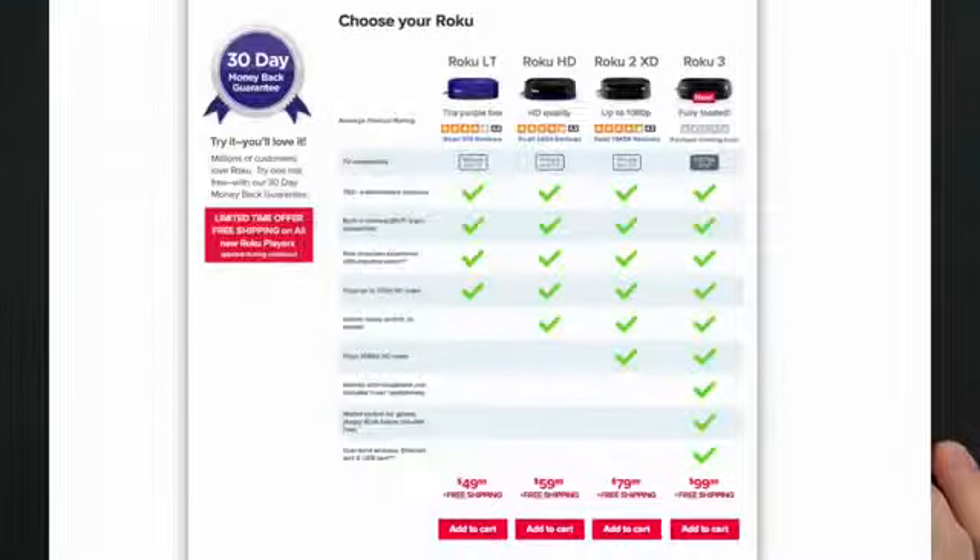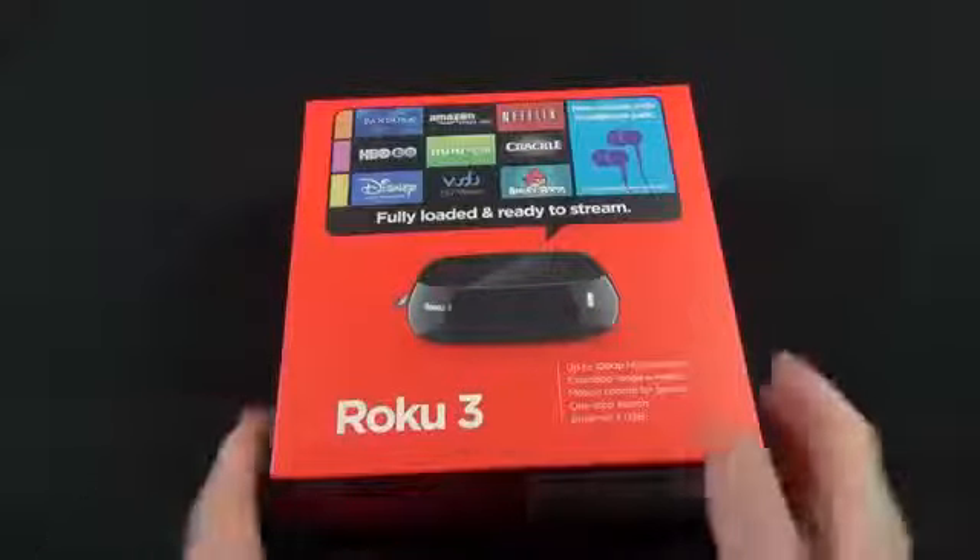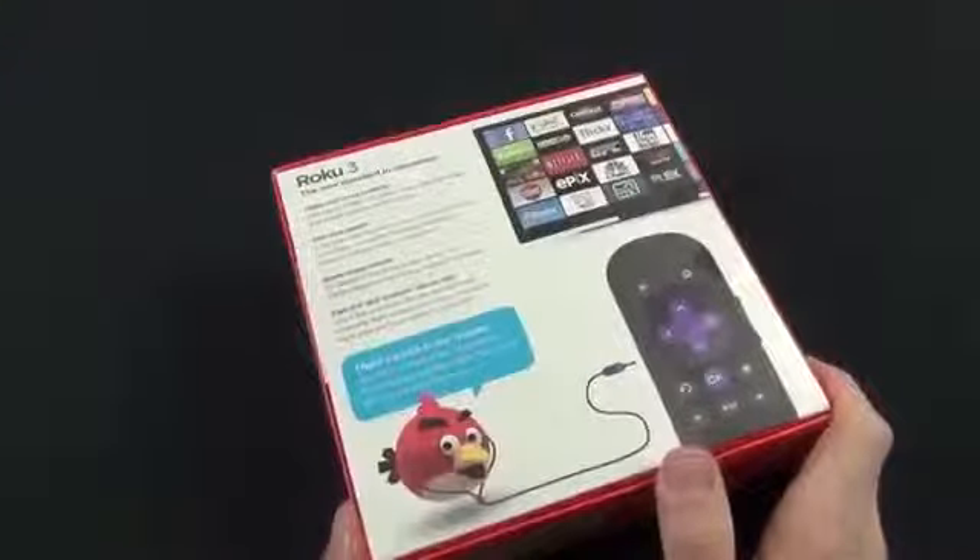We still have 1080p HD video and the motion control remote, so you can use it for gaming and navigation. But they've added a few new features with the Roku 3, including a new design and new internal hardware that gives us four times the performance of the outgoing Roku 2XS. We also have new dual-band Wi-Fi for better range and performance.